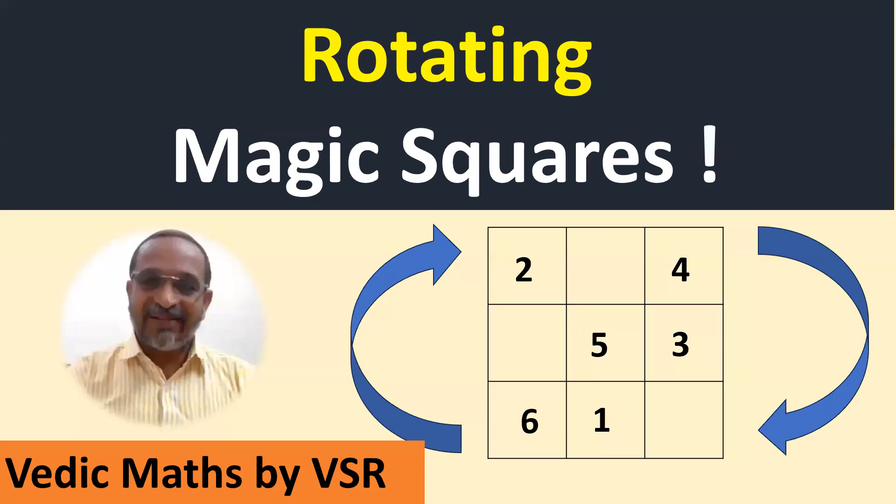Hi friends, let us see one more interesting thing about magic squares. We already know about 3 by 3 magic squares, 5 by 5, and all other magic squares. This time let us see another unique property of these magic squares.